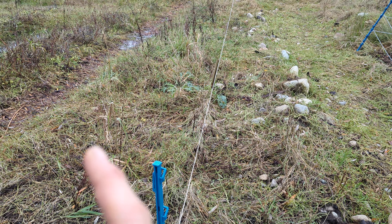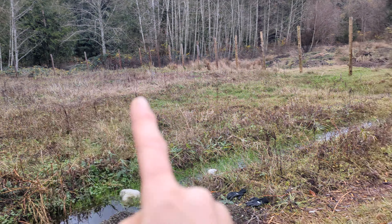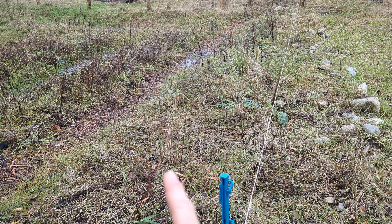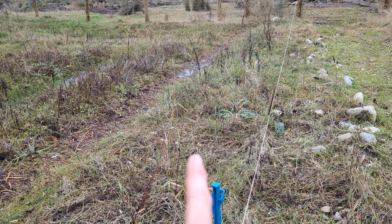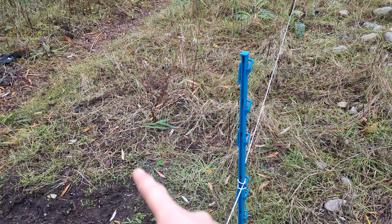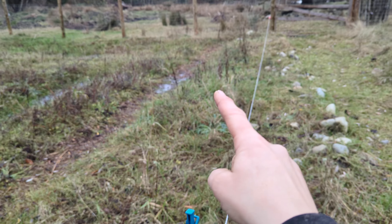That way, when I do get the area ready down there, I can just pull them out of here, plop in my new currants and gooseberries, and I'm going to put them all in the order in which they are going